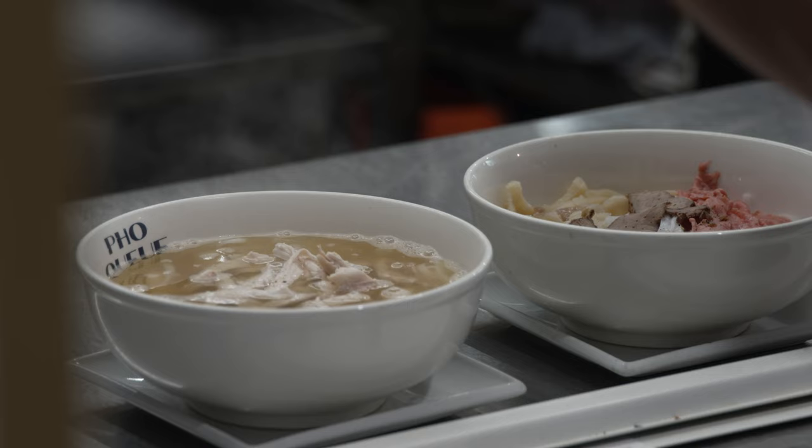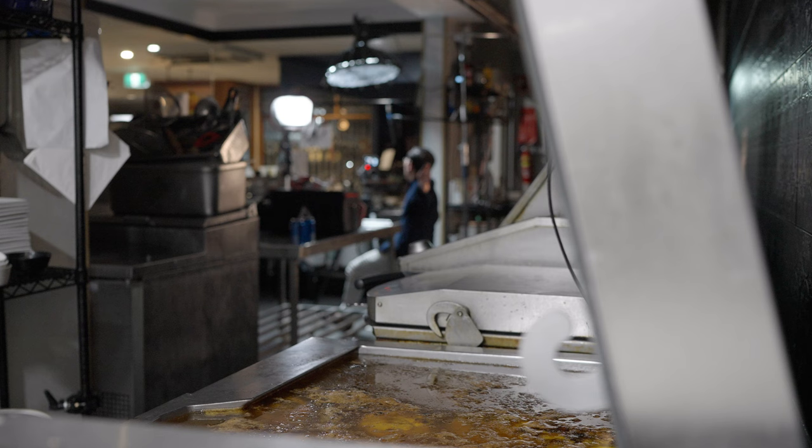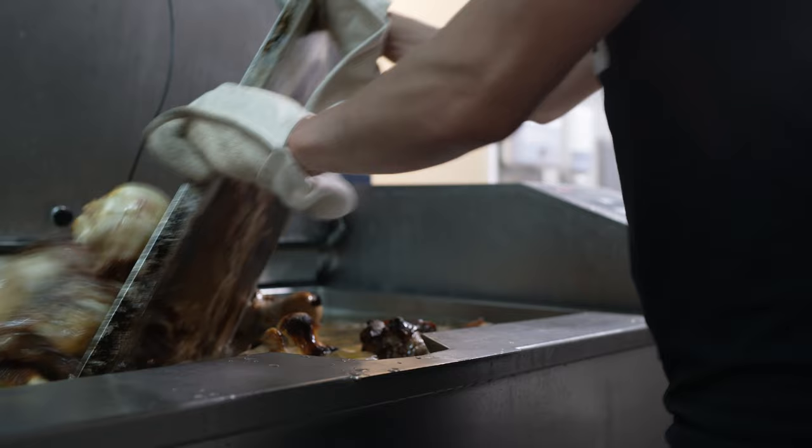This is a method I call the blend method, and it's one I use extensively here at the store. On any given day, I've got some kind of base simmering away in the background. Like right now, in my Rationale 311 behind me, I've got another batch of 24-hour bone broth just bubbling away.